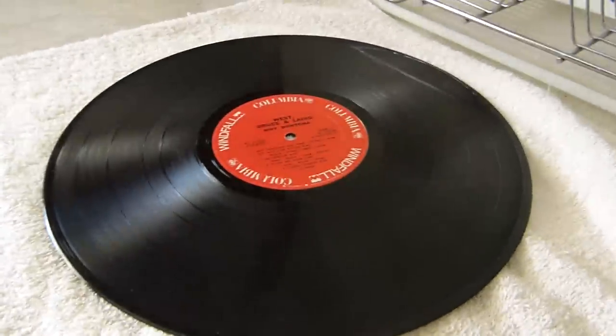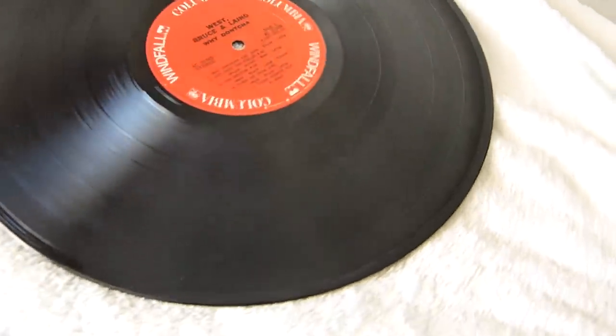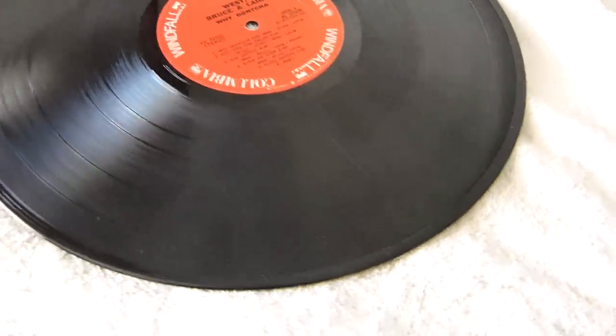I'm going to make a very quick video of how you go about washing a dirty vinyl record. I'm just going to quickly take you through the steps. What I've got here is a record that I picked up at an antique sale yesterday. It's in pretty good condition but it's got quite a lot of dust and grime on it from over the years.